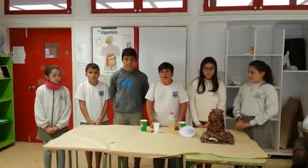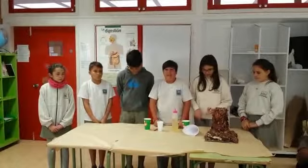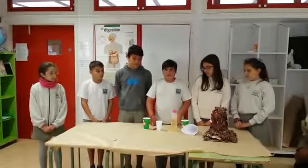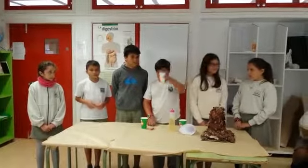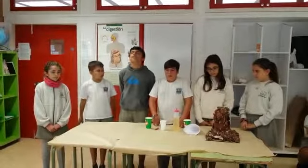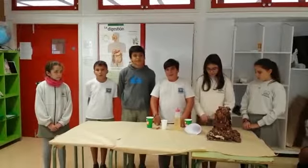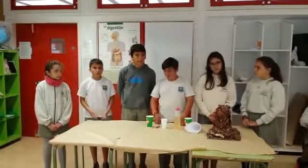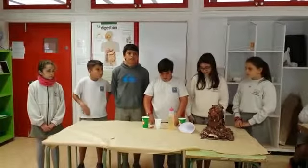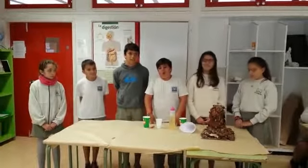To do this experiment we are using the following ingredients: ten millilitres of soap, one hundred millilitres of cool water, four hundred millilitres of white vinegar.